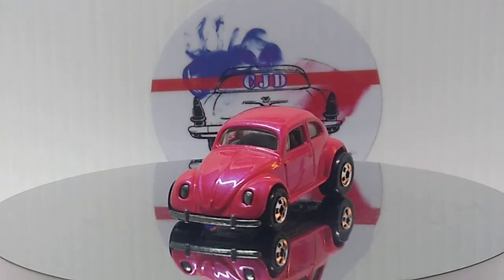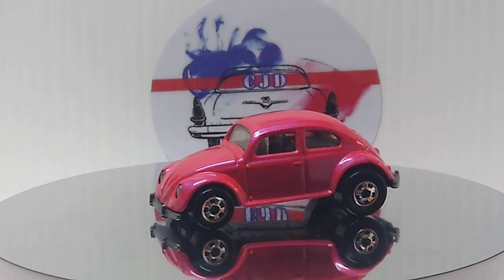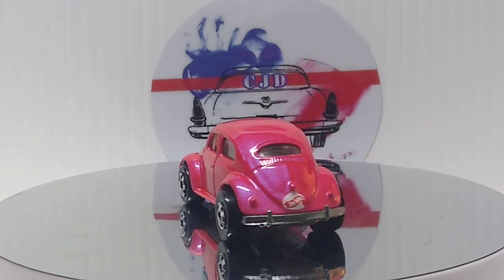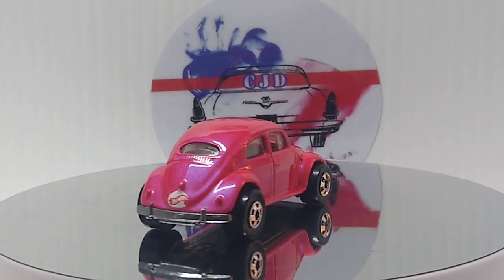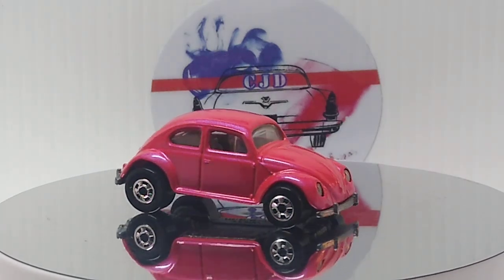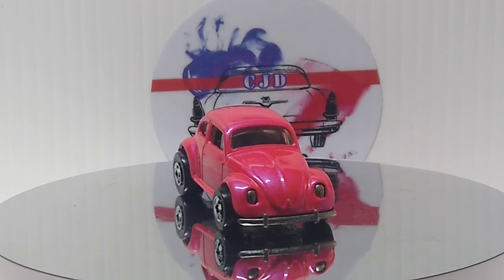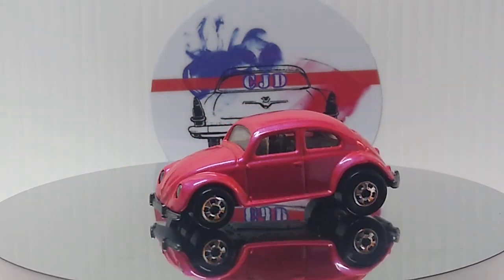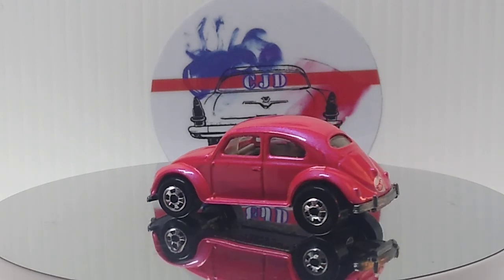First one up is a BW Bug, Pearl Driver Series. Old car from '95. This thing's pretty sweet. The color is absolutely gorgeous on it. The black wall tires on it, which looks great. And the headlights are part of the metal base, which looks awesome.